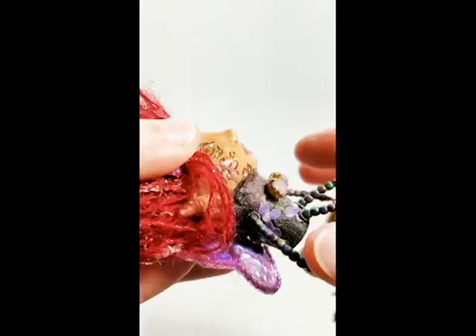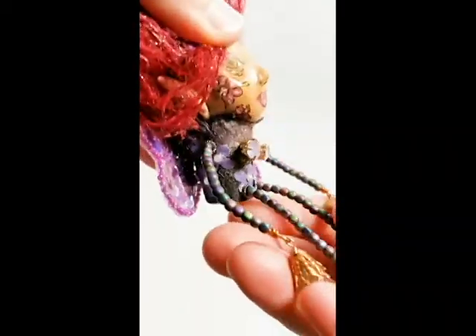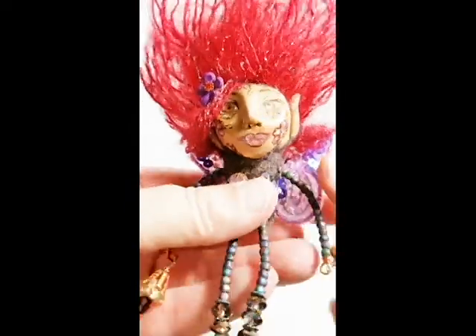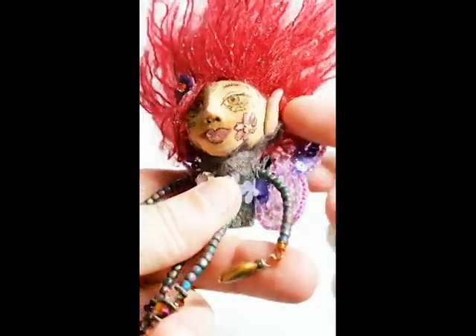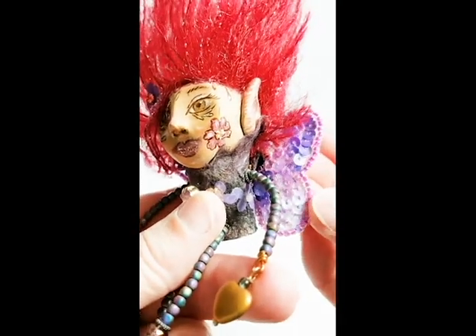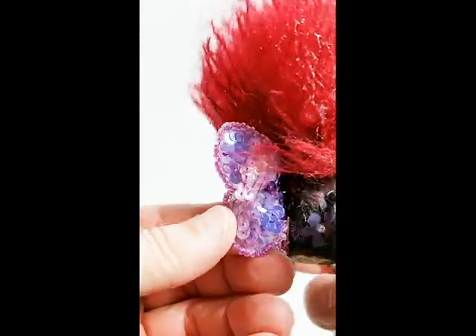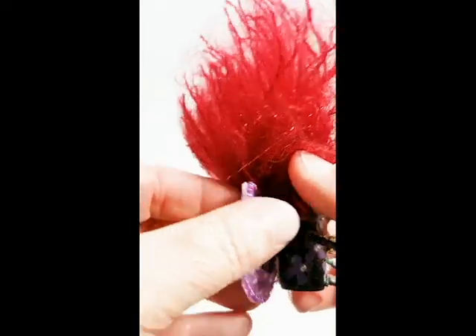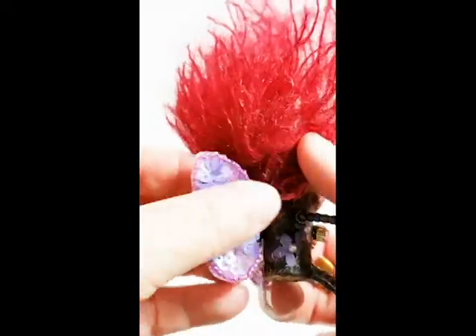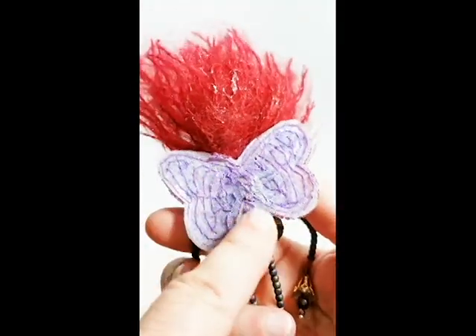These are her ta-tas here. She's got some really pretty ta-tas. Then her wings are a butterfly that is appliqué. I found these amazing appliqués at a store that was going out of business, so of course I had to buy quite a few of them — they are so pretty. They're attached back here.